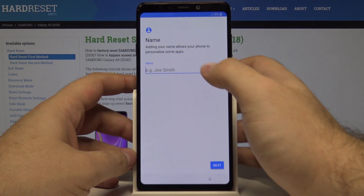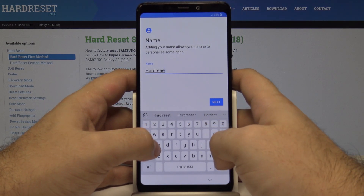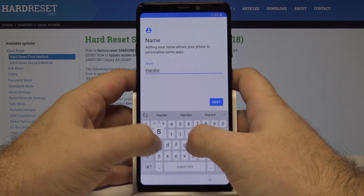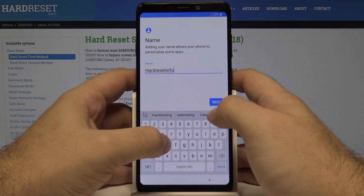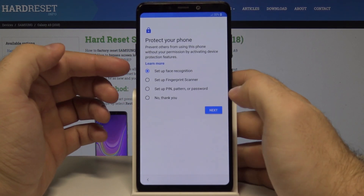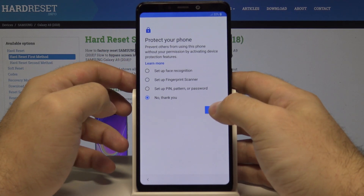Here we can put our name — let's enter a name and select next. Here we can set up face recognition, a fingerprint scanner, a PIN, pattern, or password, or skip it entirely. For now, let's select 'No thank you' and skip this step.